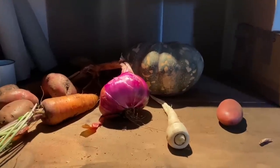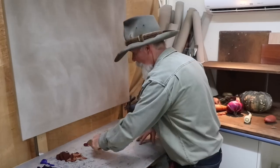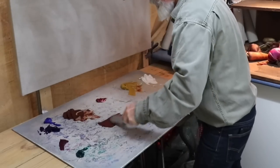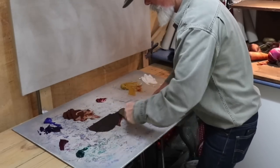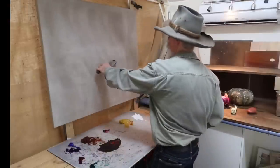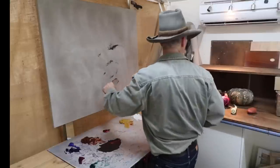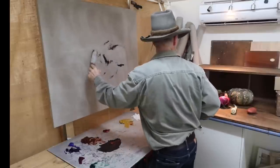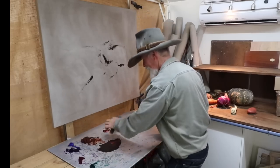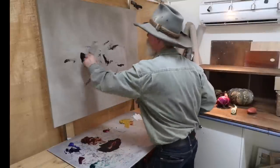Let's get into it. We'll start with the darkest darks, block in a few of them, just get a general feel for the subject matter and then work it out as we go. We'll use alizarin crimson and some burnt sienna — might get the ultramarine blue out. That ultramarine blue will really darken it because it's the opposite on the color wheel, so nice dark neutral color there. Now I'm just going to quickly knock in a bit of subject, just a tiny bit of drawing, and feel those in to get warmed up.